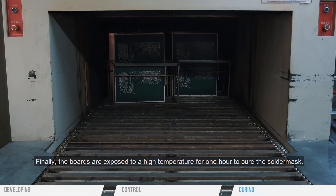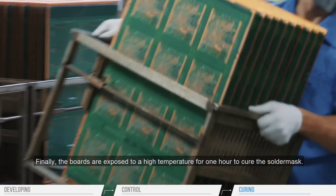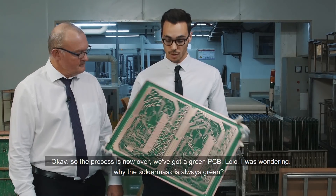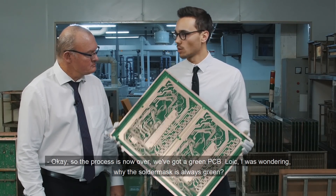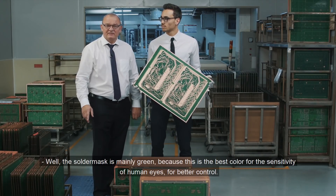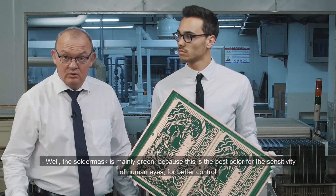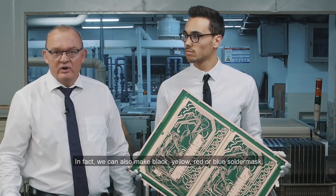Finally, the boards are exposed to a high temperature for one hour to cure the solder mask. The process is now over — we've got a green PCB. I was wondering why the solder mask is always green. The solder mask is mainly green because this is the best color for the human eye's sensitivity, for better control. But in fact, we can also make black, yellow, red, or blue.